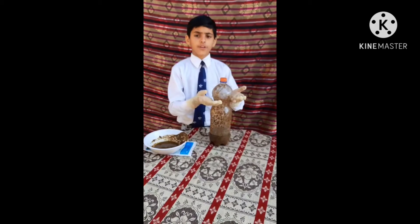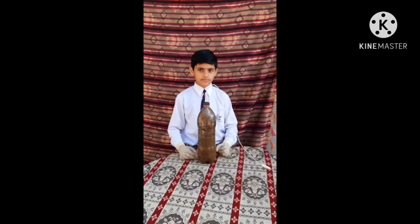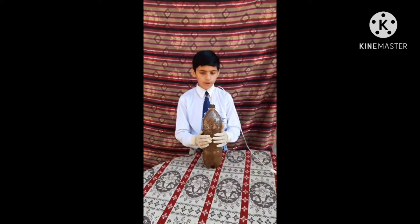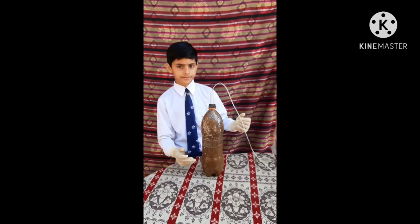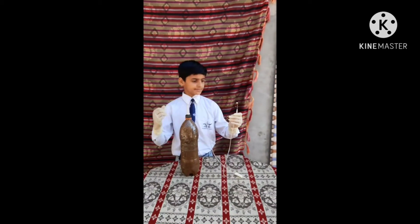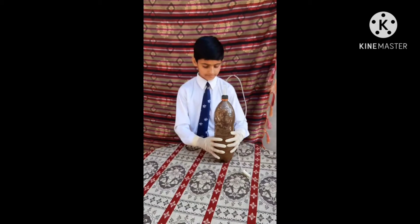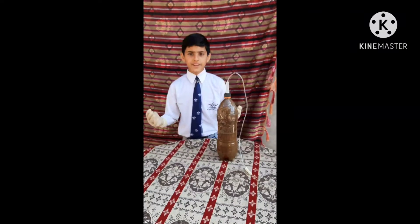You have to keep this bottle in the sunlight for seven to eight days so that the methane gas is formed inside this bottle. I have kept my experiment in the sunlight for seven to eight days. Now the methane gas is ready to burn. Let's try to burn it — the methane gas is burning.